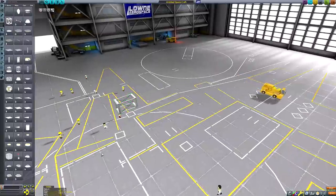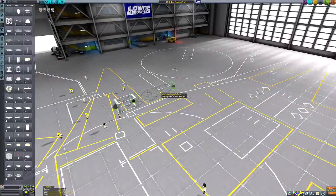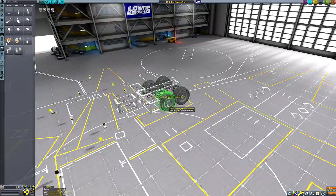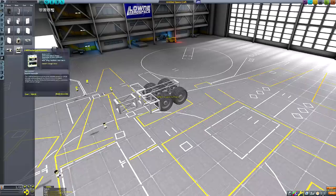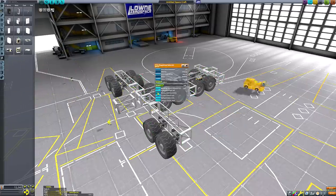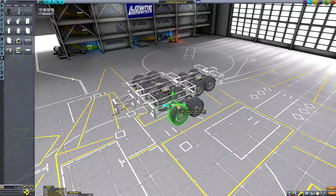Hello everyone and welcome back to another Kerbal Space Program video. In today's Kerbal Odyssey, I'll be attempting to construct a Land Train Rover, the chassis of which I am currently constructing on screen, and then sending it to the Arctic Tundras of Duna.